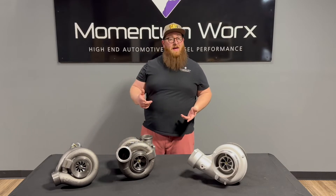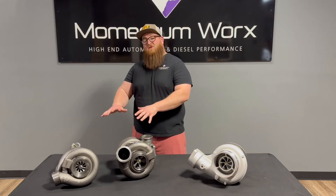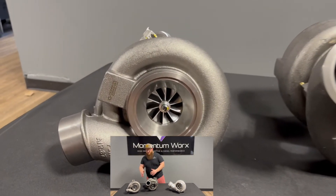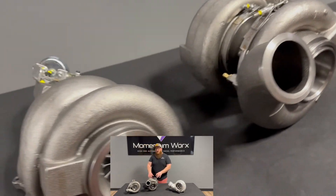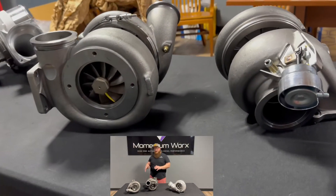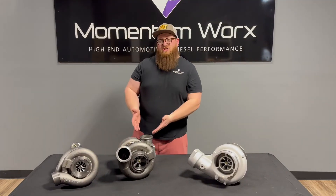What exactly does compound mean? Compound means you have a high and a low pressure. Even though you have two turbos, they're not twins. Let's take a closer look at these turbos — you can see that they're very different. The high pressure is a GT42, and the low pressure is a GT55. These turbos were originally manufactured by Garrett. These are Zeki replacements, but they're the same thing.